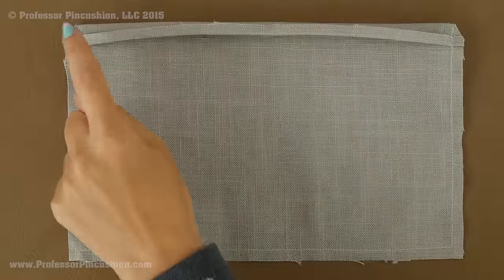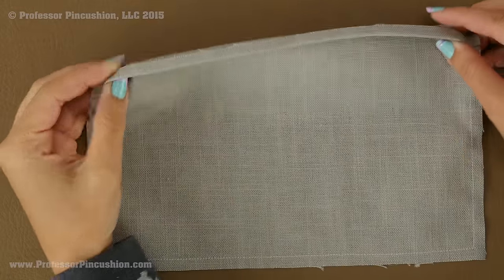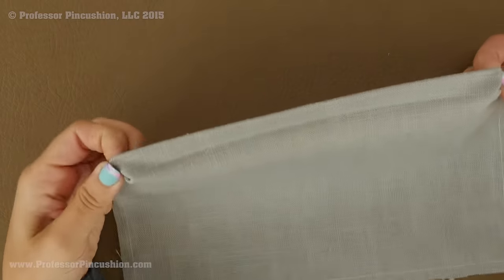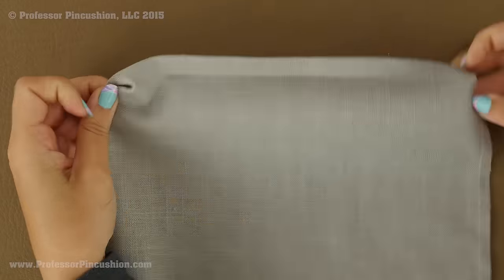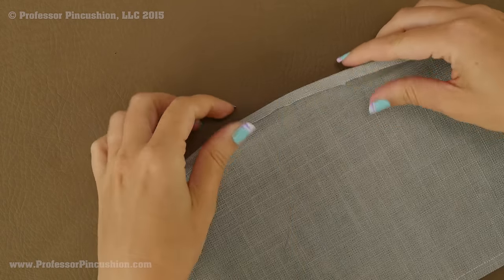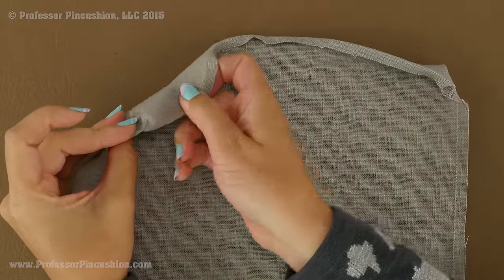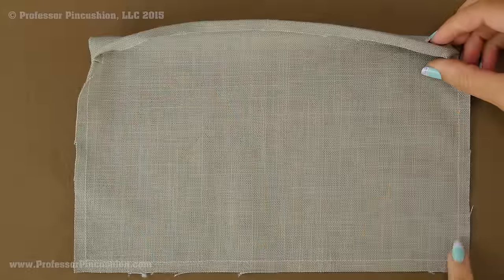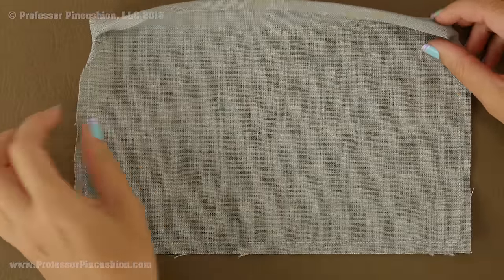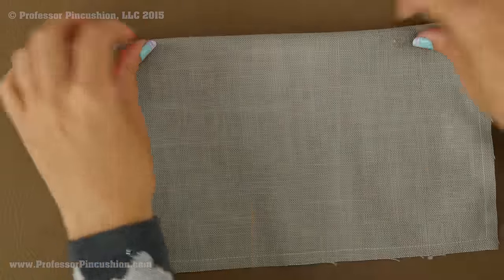Here's what your pocket should look like at this point. After stitching, clip off the corners to make the next part easier. Looking at the right side, flip this section over to the wrong side of the pocket and push out the corners. Then take all this and fold it over — it's going to be folded over the half inch — and press it. Now take the remaining three sides and fold them over to the wrong side of the pocket.